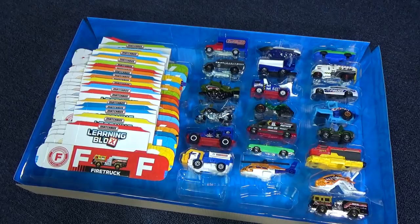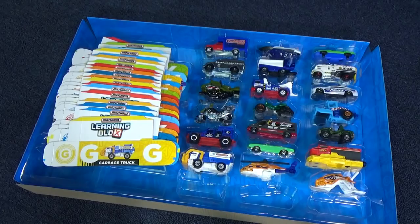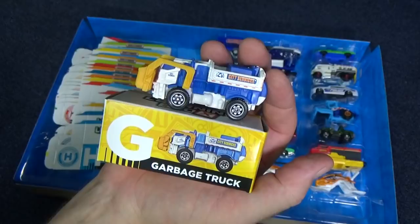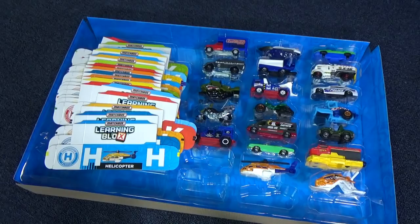G is for garbage truck. He has a moving feature — look at him work. H is for helicopter.